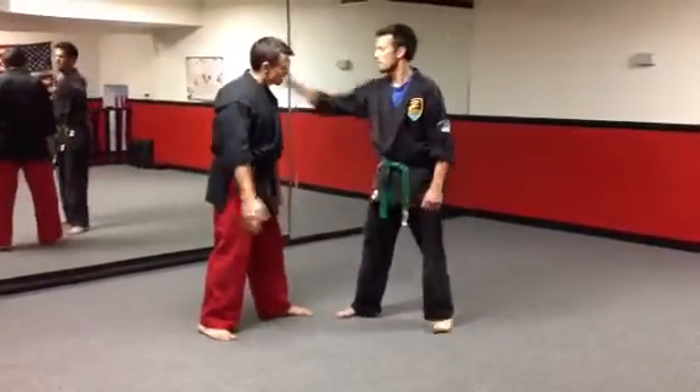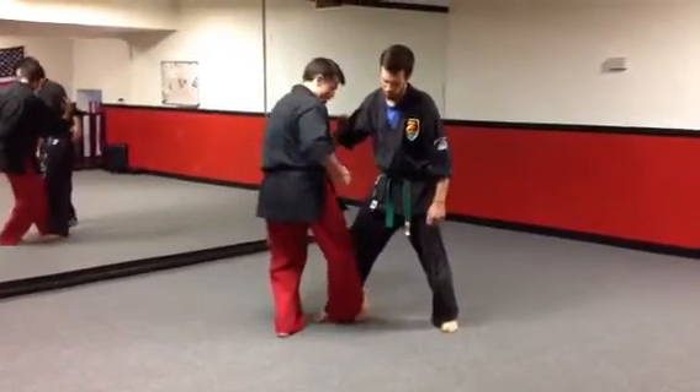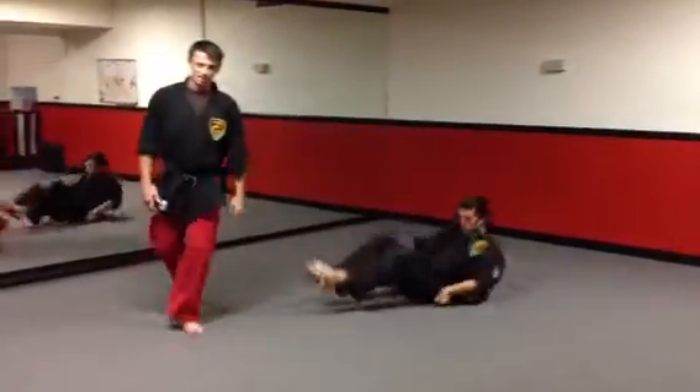So watch. He grabs. One, two, three, four, five. Now from right here, my foot is going to hook behind his ankle. I'm going to flex his knee forward, which causes him to fall to the ground as I step. Roundhouse kick into the face. The technique in its entirety.